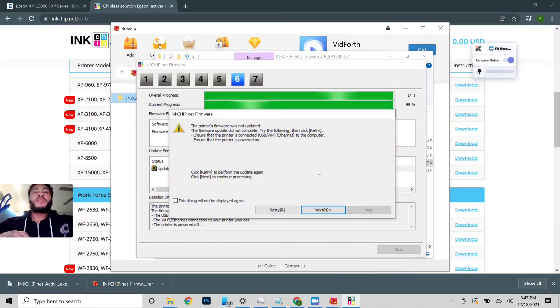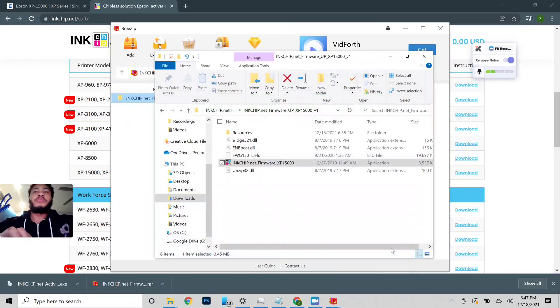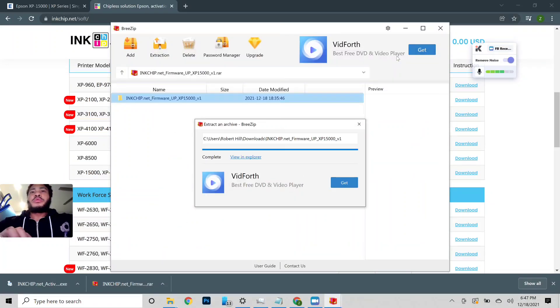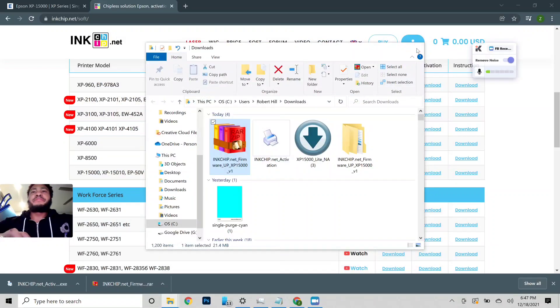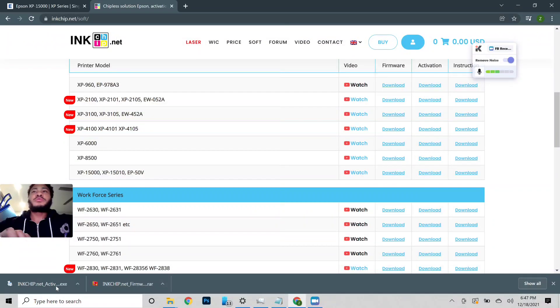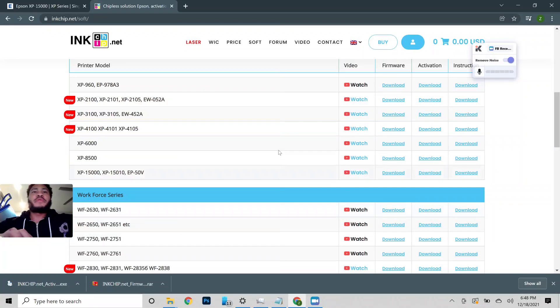So we've finished. You may get this error — don't press recharge, just go next and then finish. After that, go back and open up the activation software. If you get a security warning, click 'More info' and then 'Run anyway.'